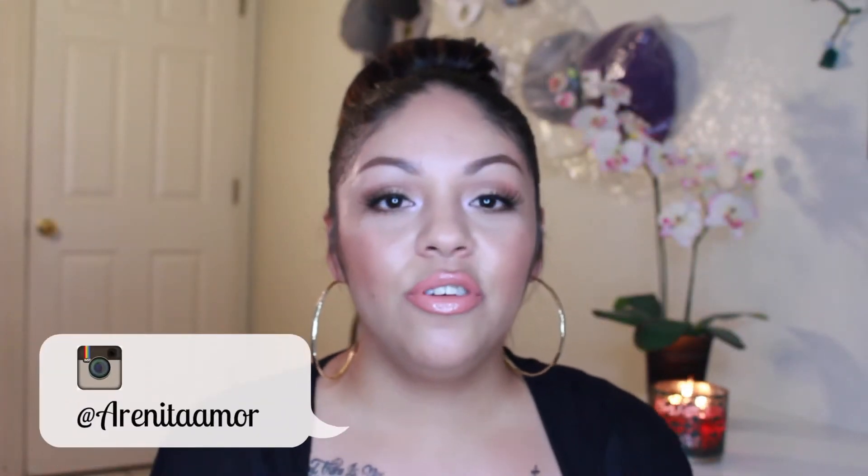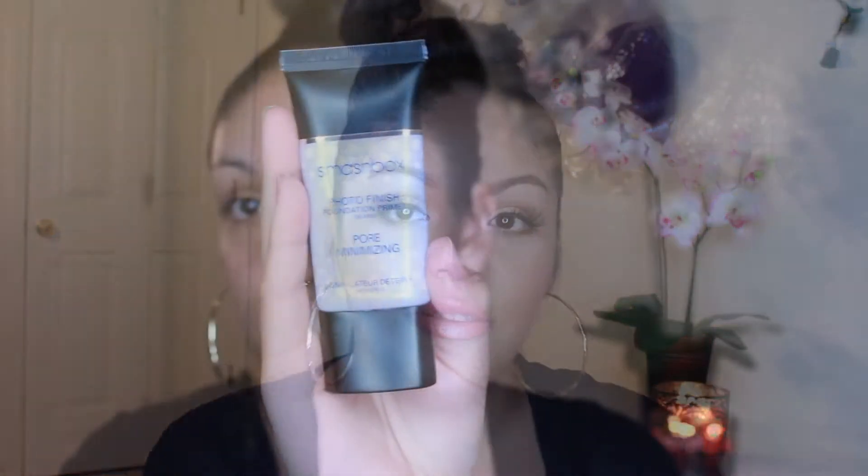Hi everybody, welcome back to my channel. Today I'm back with this look — it's dewy skin and bronzy eyes. I wanted to create this look because I have oily skin, but sometimes I don't want to look like a greaseball. I want to look dewy, fresh, and good. So I decided to go ahead and create this look. If you guys like it, then keep on watching.